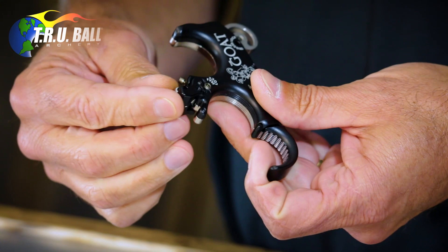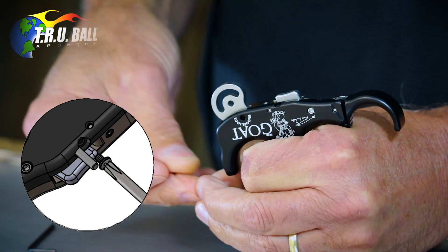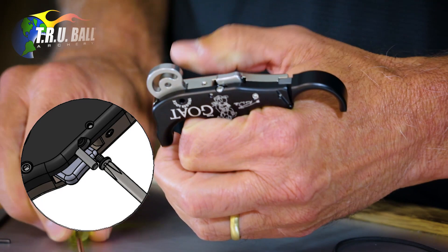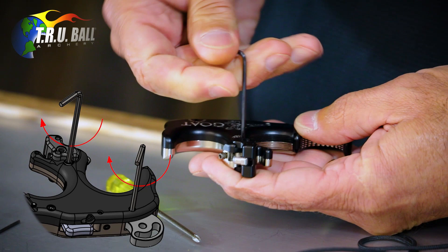There's a little built-in spot right here in the handle so you can stick the dowel pin in and put the screw in behind it, to store them for when you want to go back to a trigger. Now take the 5/64 Allen wrench — there's a sear lock here and a trigger lock here. Turn these clockwise until they're tight, both of them.